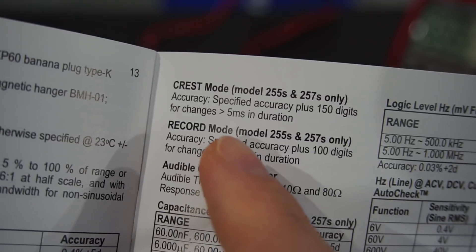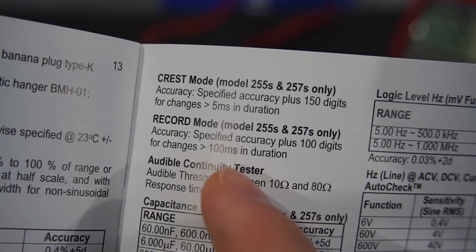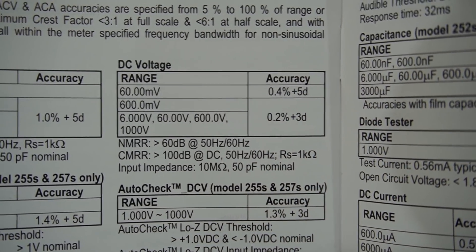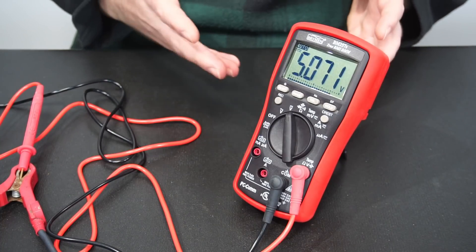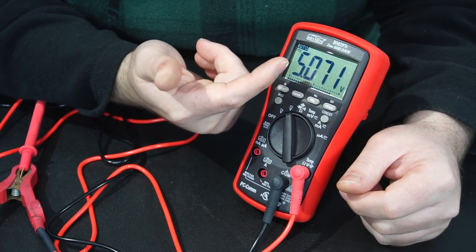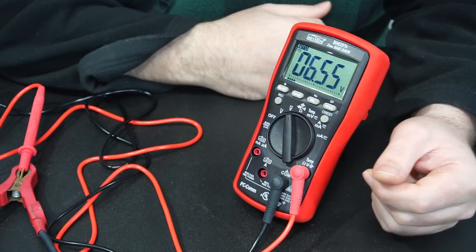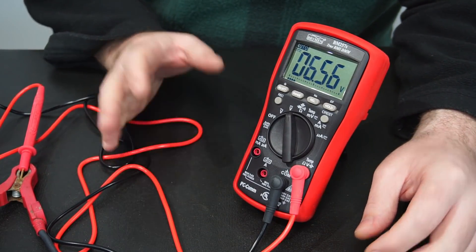The record mode is very similar to crest mode — the difference is how accurately it can record a measurement and how long it takes. Looking at the manual, this is a 6000-count multimeter with really decent accuracy for this price point. A 6000-count multimeter means that is the resolution before switching to the next voltage range — we can see it reading 5.071 volts, and when we go over six volts it changes range to display 6.55 volts, losing a digit. For most average home users, a 6000-count multimeter is more than enough.